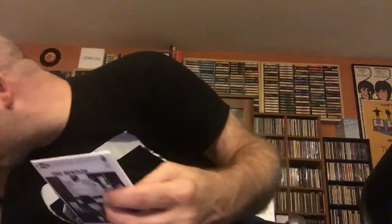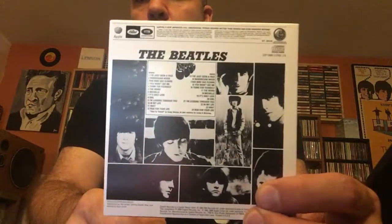On the Capitol Albums Volume 2, they also have a CD copy in here, although it does not have an original inner sleeve. And these are actually smaller than what you find on the U.S. Albums box set. If you do a size comparison, this one from the Capitol Albums is a little bit smaller, but it still has the rainbow label and it's got both stereo and mono on here — nice touch.